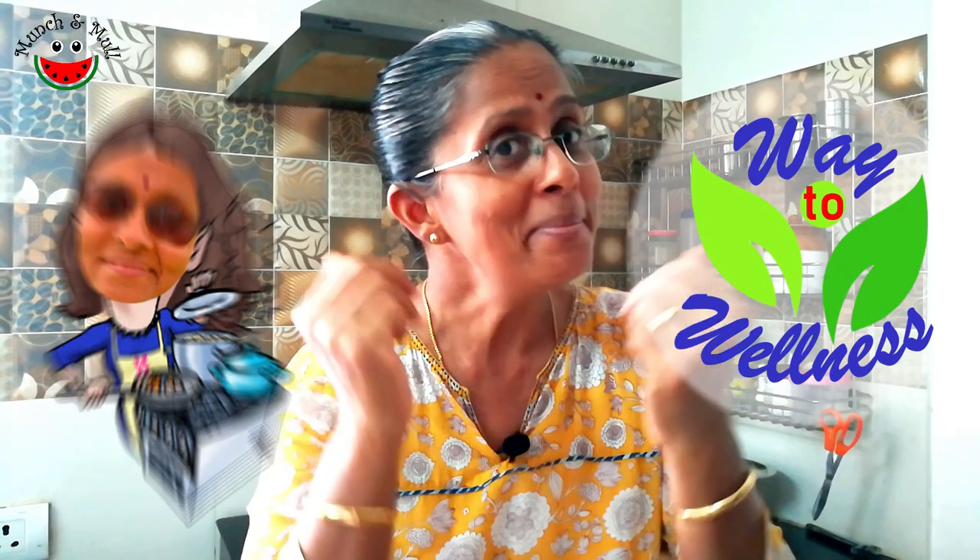Namaskarams, I am Sujata, an educator in biology and environmental science, a health and wellness consultant and your host on Munch & Mull.